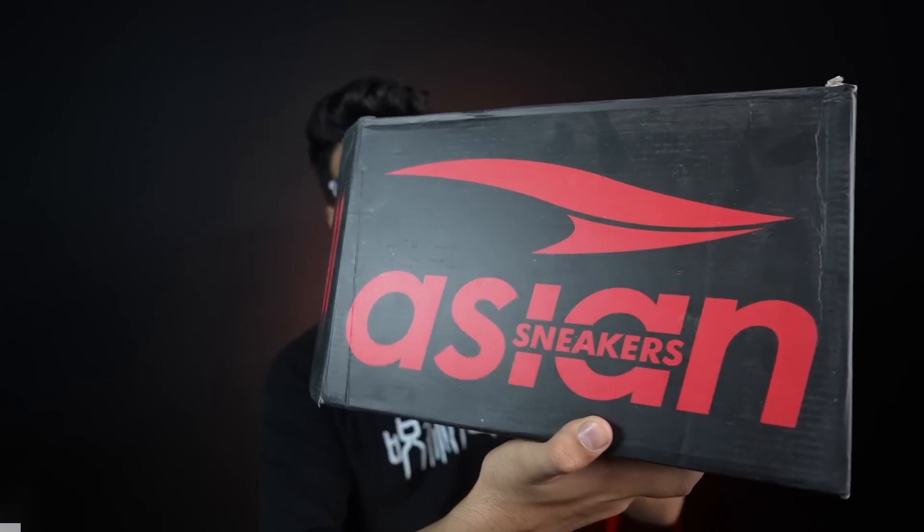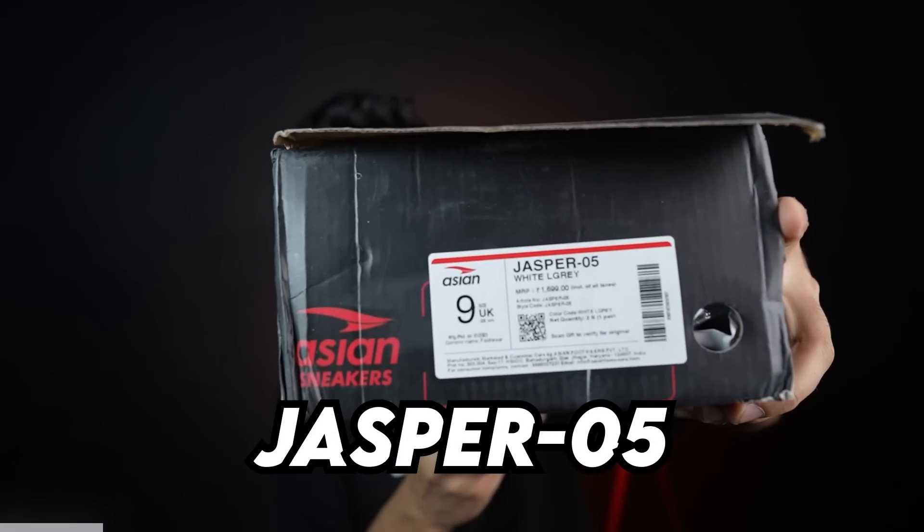First of all, I like the Asian box. The Asian box has a lot of packaging. It was very popular. His name is Jasper 5, so you will get to see it here.